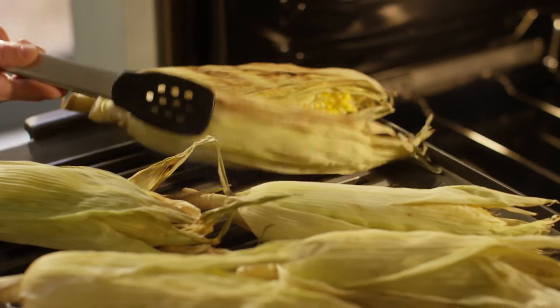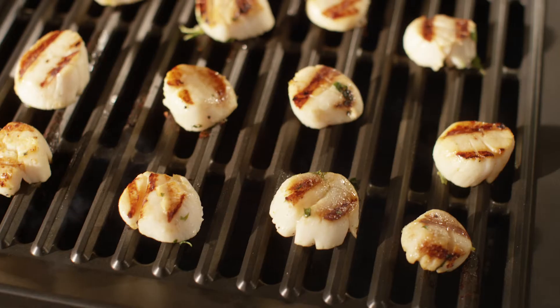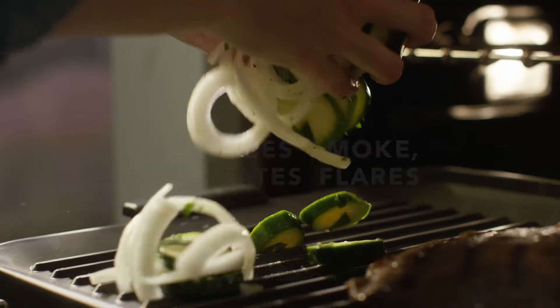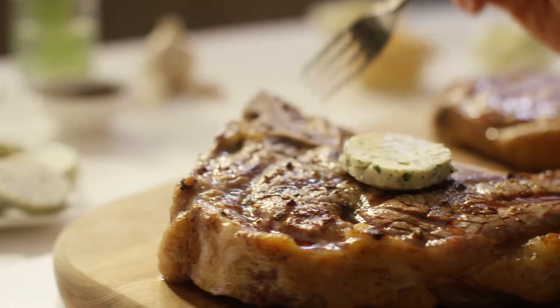The grill's advanced design heats evenly from edge to edge. It minimizes smoke and eliminates flare-ups for that authentic grilled flavor.